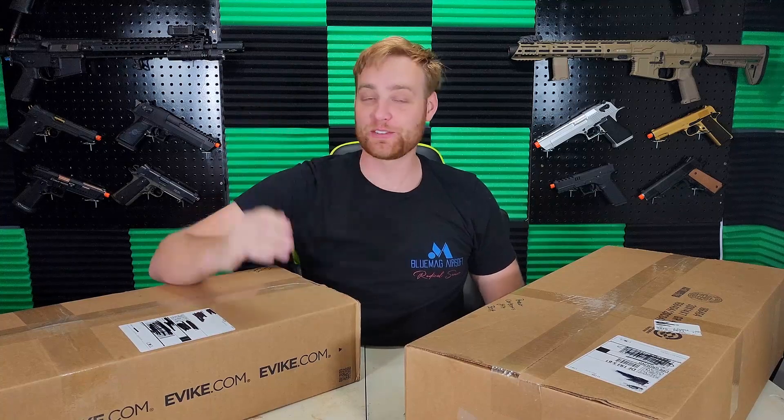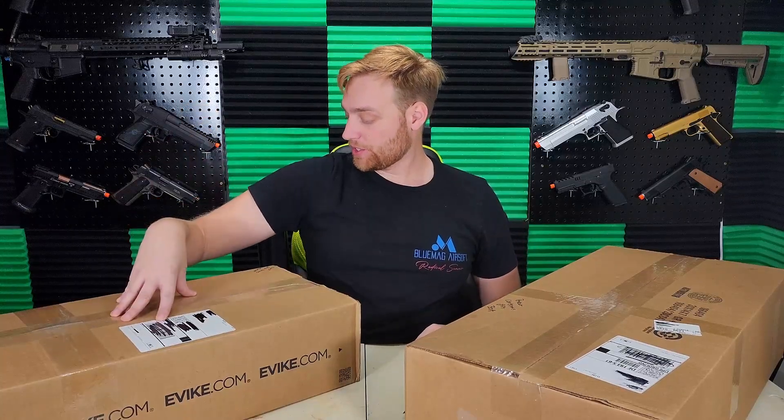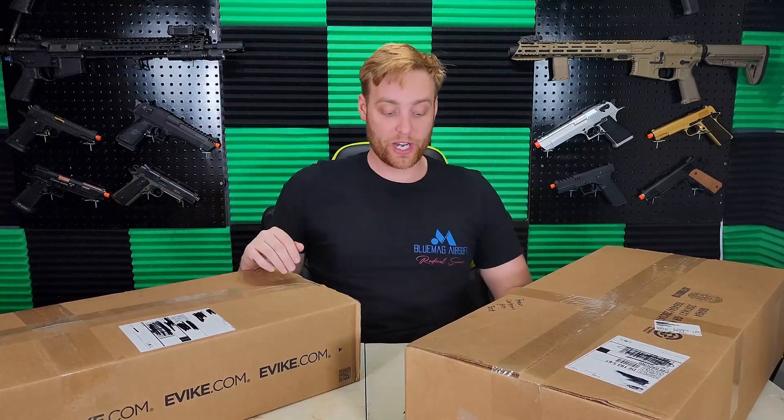My fellow airsofters, Rick from Reaper 6 Airsoft here, back after a really long time of not doing an unboxing video. I've been slacking, I'm really sorry, but I got two unboxings today. I have the perfect Christmas gift BOA that I ordered on December 5th — whoops — and the New Year's Flash Edition BOA that I ordered sometime in January. You guys have waited long enough, so I'm just gonna jump right in.